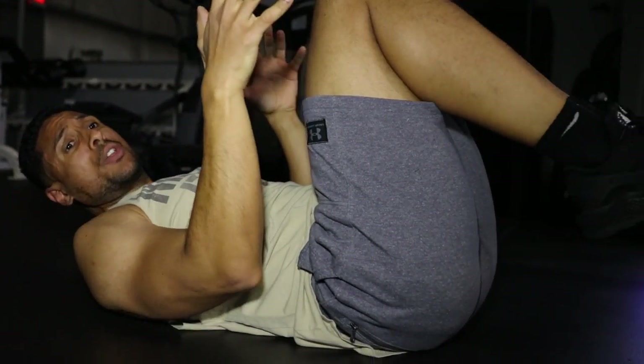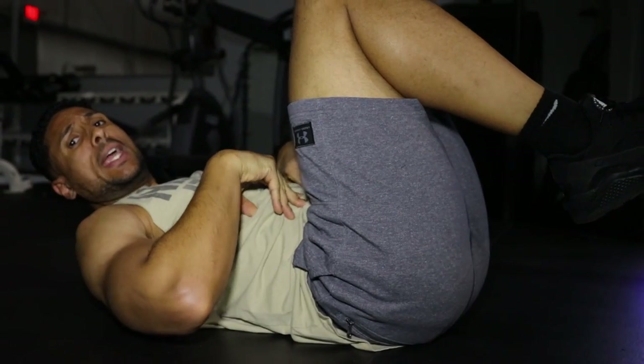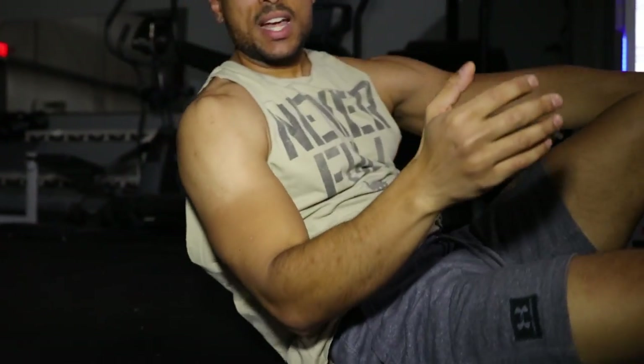The hard part is keeping that scapula retracted and pushing down to keep that core engaged. That's basically the same thing we want to mimic when we're under the squat bar. So let's be careful out there, train safe, and move on. Our next exercise is going to be the leg press — we'll use this machine here that converts into a hack squat as well. We're going to go for 3 to 4 sets, 8 to 10 reps. Let's hit it.